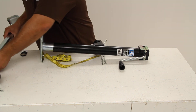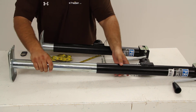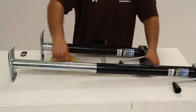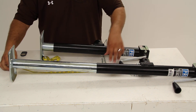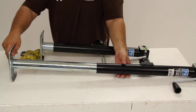We've got another one here that we've extended all the way out. From the center of the bracket all the way to the bottom, we get about 29.5 inches. The difference between the two, 15 inches, is the jack's lift or travel.